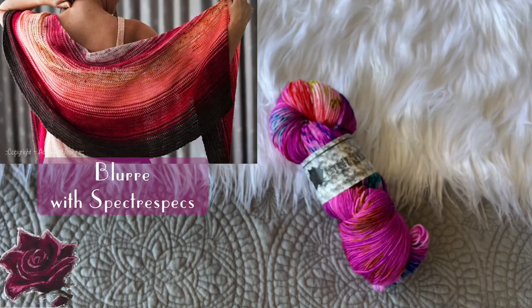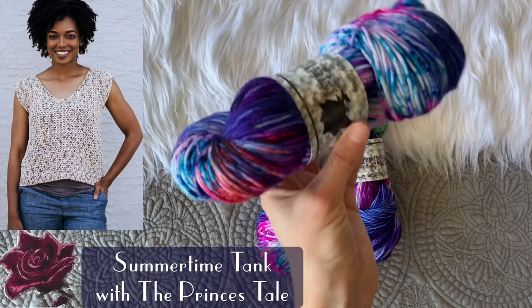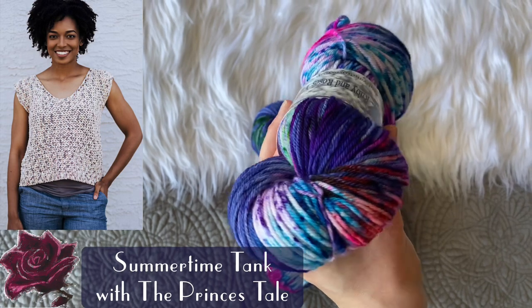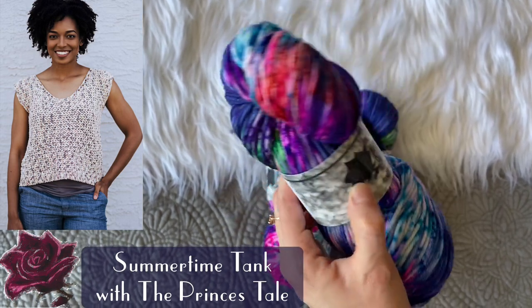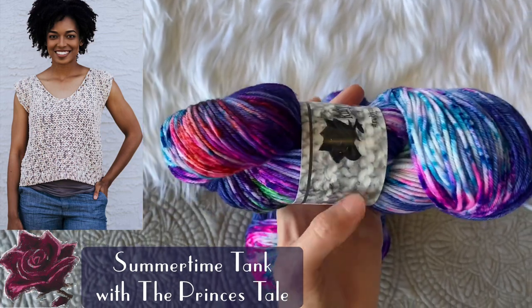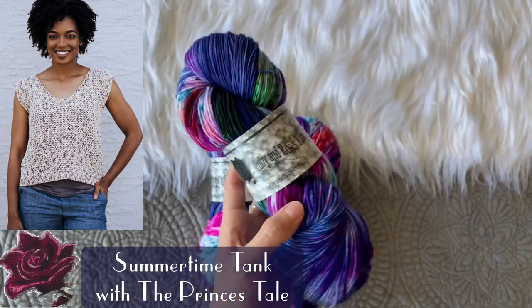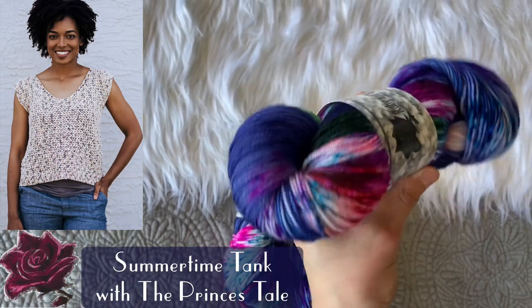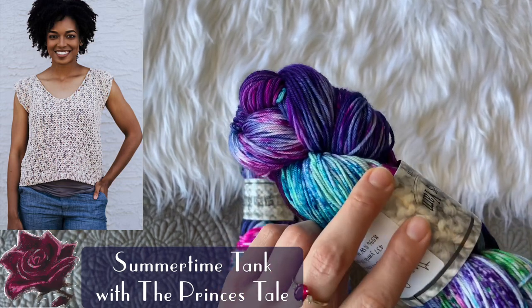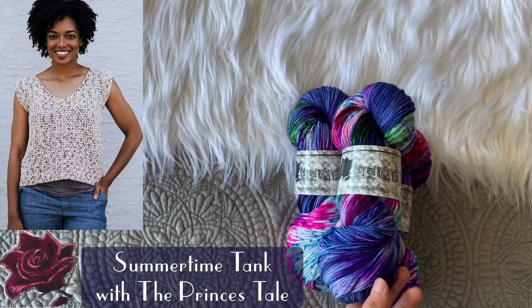The Summertime Tank features a DK weight yarn, and I've selected my Prince's Tail colorway. It's a beautiful speckled colorway with a super dark base and lots of fun pops of color — it would be a constant surprise on your hook as you see what color is coming up next. This is my Rose DK base, and here is what it looks like on my Soft Rose base — it takes up the dye slightly different on different bases, but it's the same colorway. A super fun spring project!